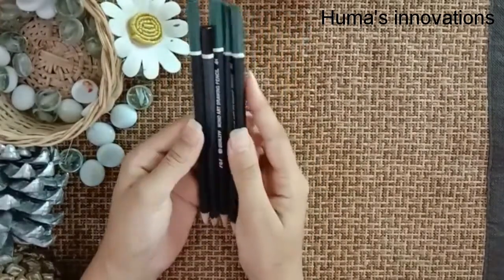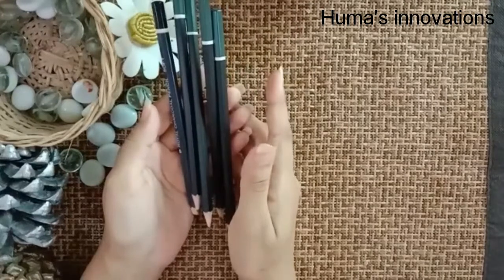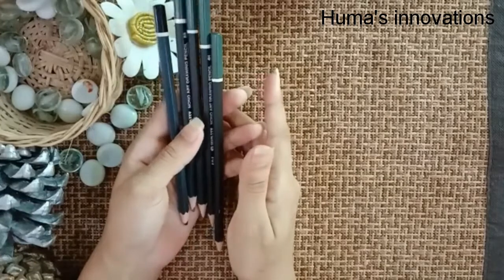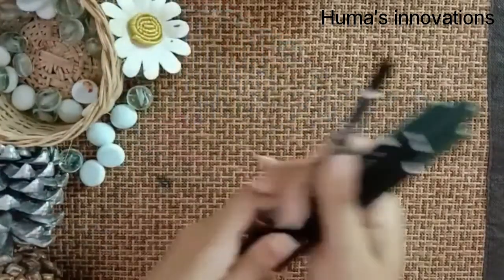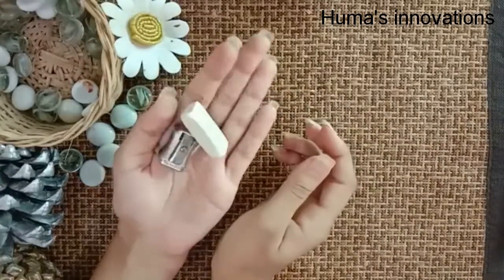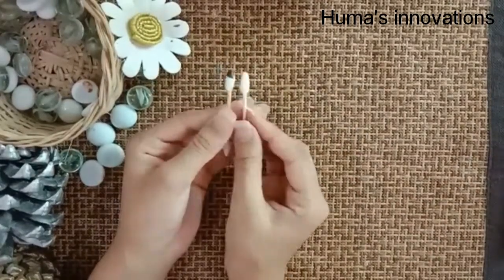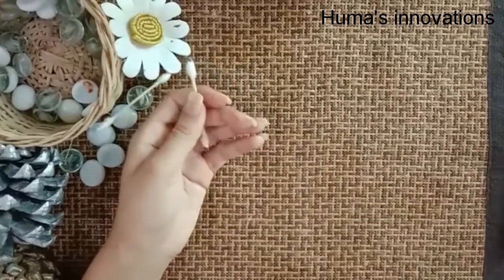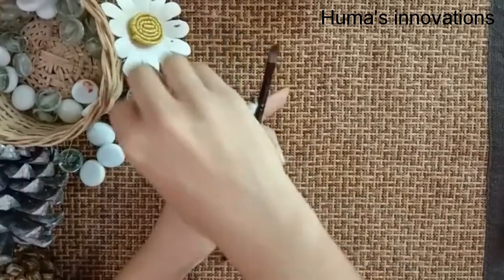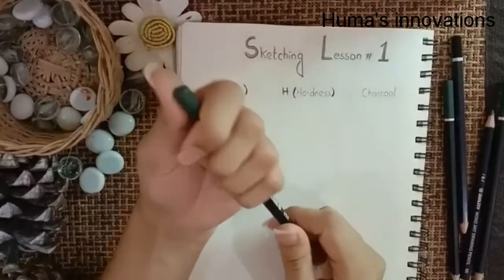You can find a little drawing set pretty much everywhere — a bunch of different pencils, really cheap. We can use different leads and pencils in different videos later on. Obviously you'll also need a pencil eraser and a sharpener, and some tools for blending — like a makeup brush, tissue paper, or an ear bud.